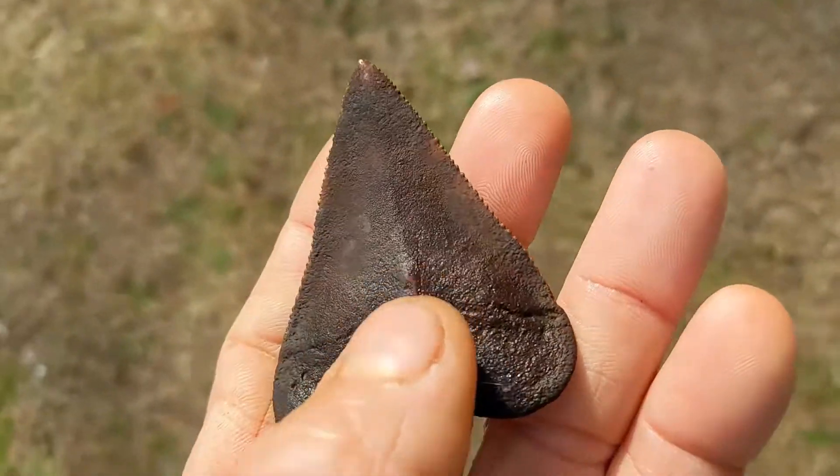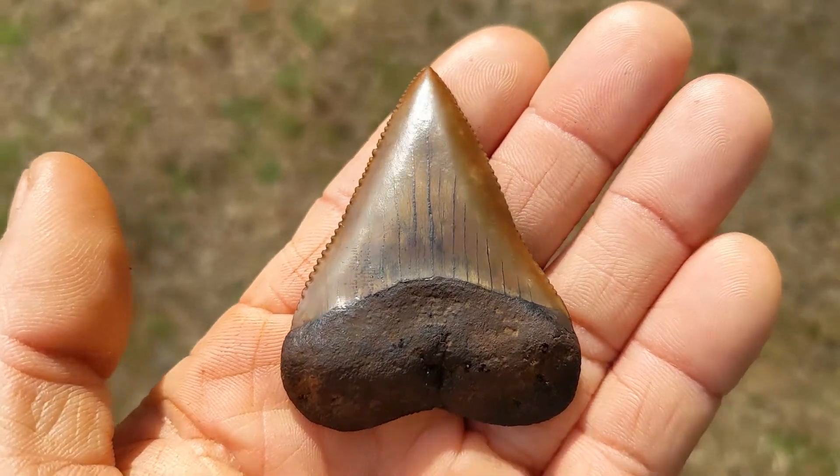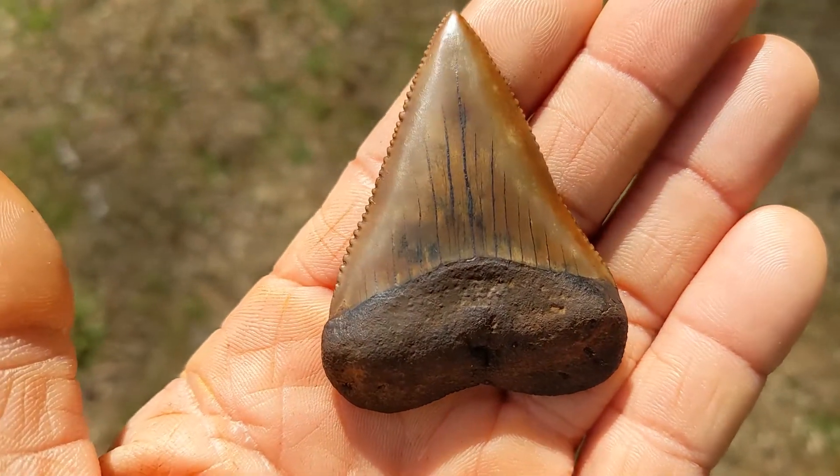I've got to do the other side now. This side right here from start to finish took me about two hours — I was really taking my time because just the littlest mistake can absolutely ruin one of these teeth.